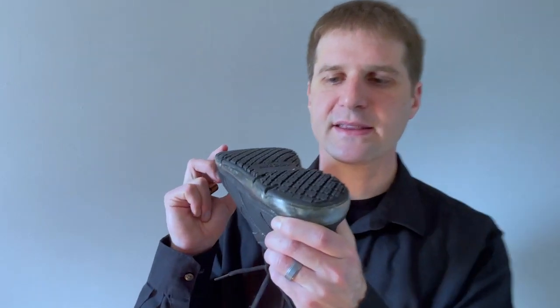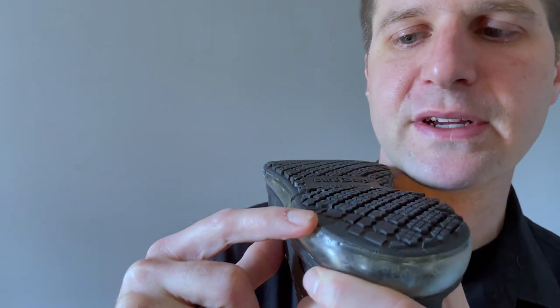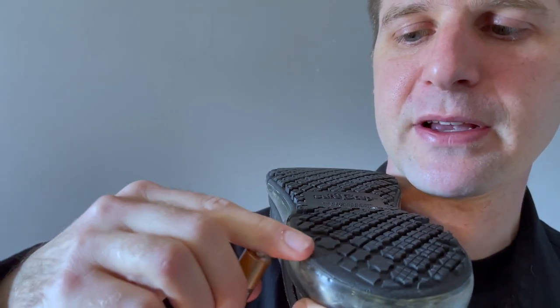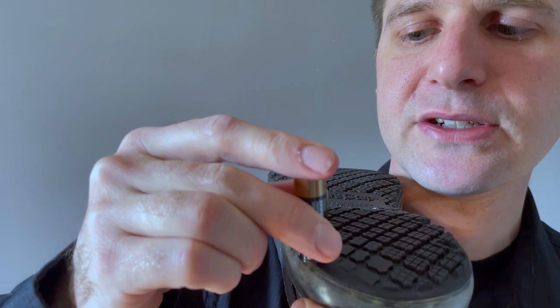Now we'll apply the test to our second shoe. You'll see that this shoe does have a worn region, but the worn region does not fully surround the base of the AA battery. And so this shoe would also pass the test and can continue to be used.